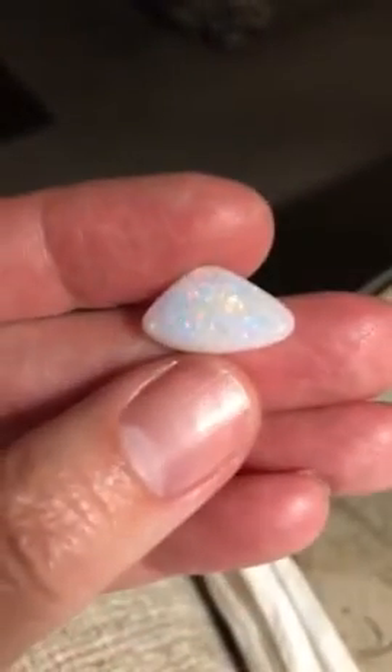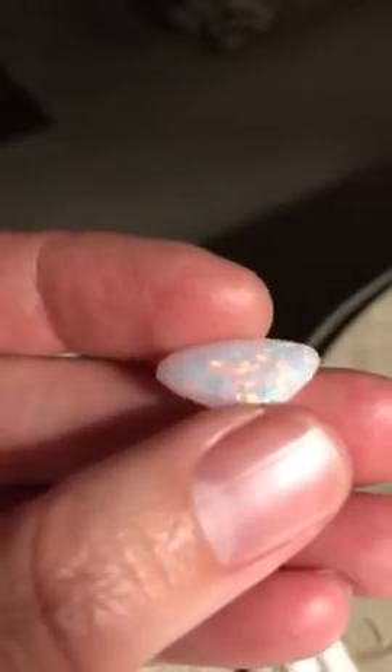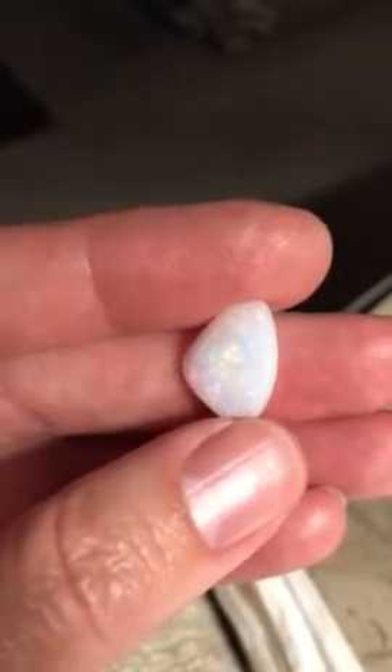And then this little one — more like the first, where it has every color. It's not quite as bright. The back is milky, but it's just gorgeous, super bright. Very, very pretty.